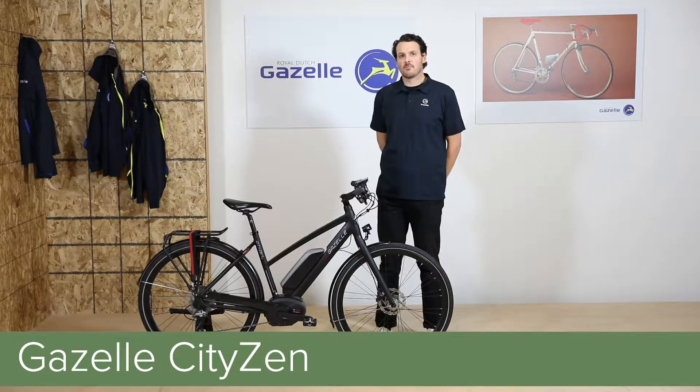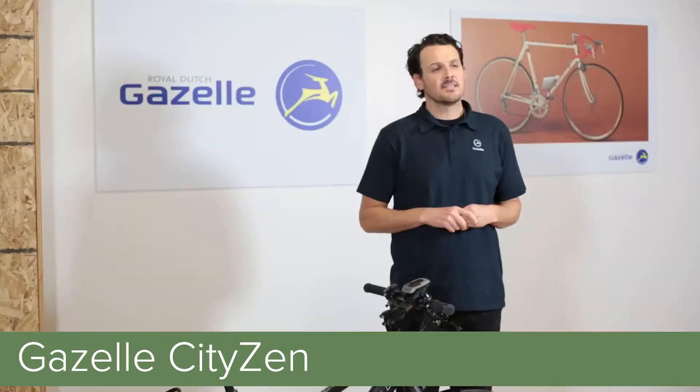Hi, I'm Shane with Gazelle Bicycles, and we're going to talk about the Citizen T10. The T10 is a lightweight, versatile performance commuter.